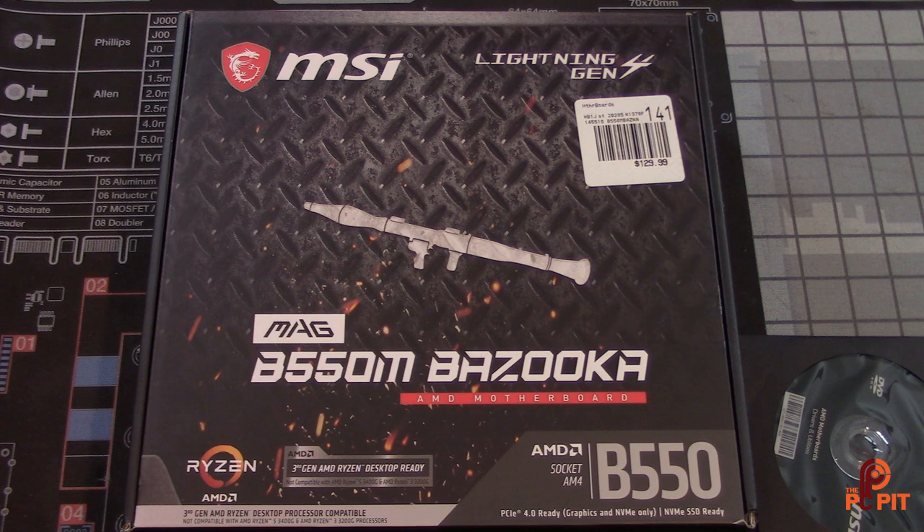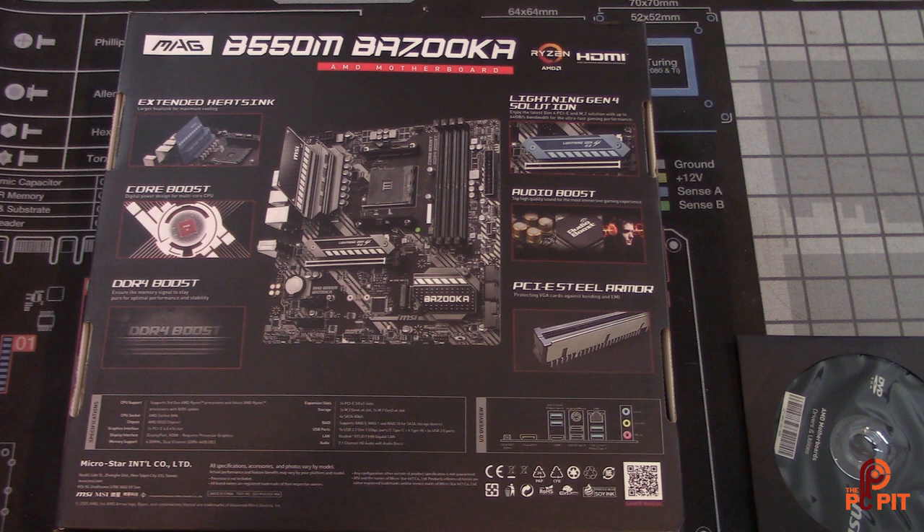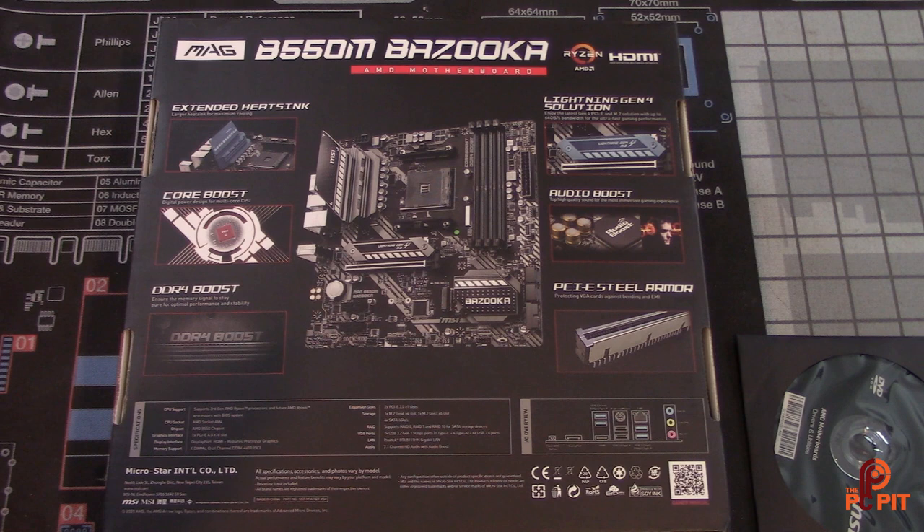The front of the box doesn't really tell you much besides the cool branding and that it's Ryzen 3000 compatible — not compatible with any other AMD CPU besides the 3000 series. Flipping it to the back, the most important part of any motherboard box is the back. If you can't open the box in the store, you can at least look at the back and see if it has the feature set you need. Most of the other stuff is just marketing trying to draw you in.